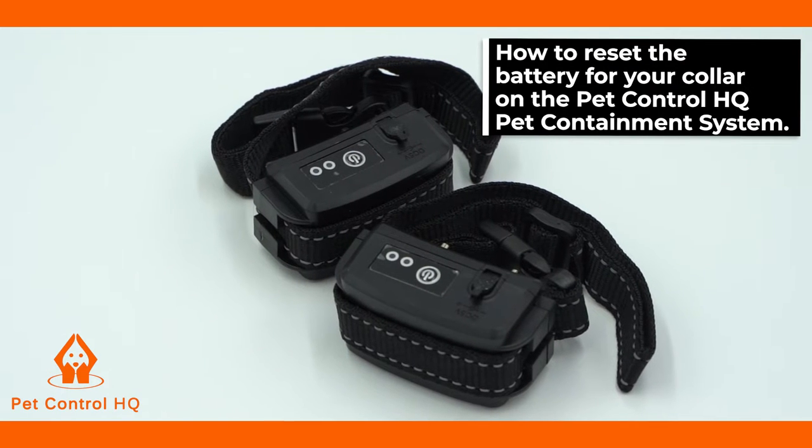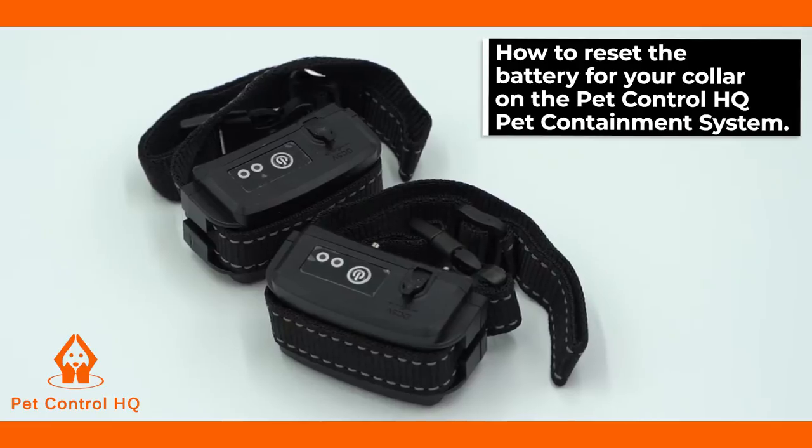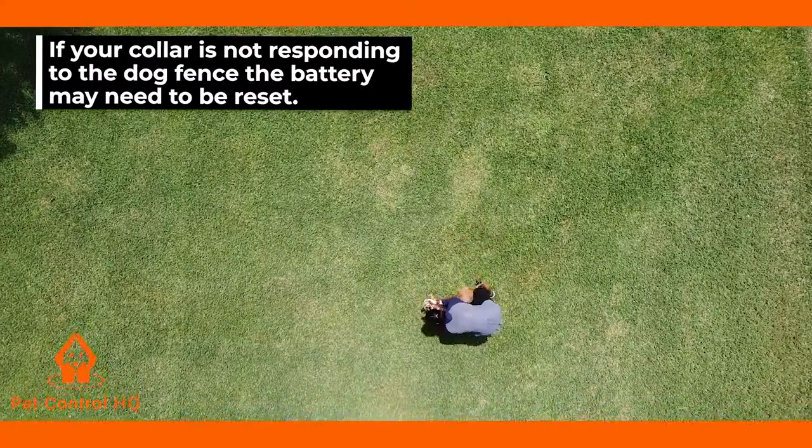This is a brief overview on how to reset the battery for your collar on the PetControl HQ pet containment system. If your collar is not responding to the dog fence, the battery may need to be reset.